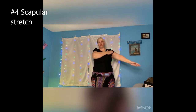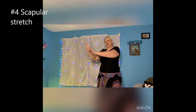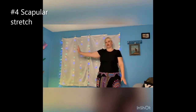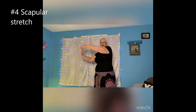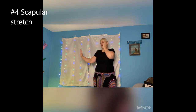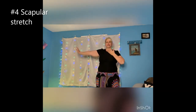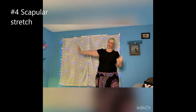Take one of your arms — doesn't matter which one, we're going to do both. Take your hand and pretend there's an invisible wall right here, wherever you're standing, and try to bend your hand 90 degrees. You may not get exactly 90, and that's okay — don't push yourself. But as far as you can, I want you to keep it still.